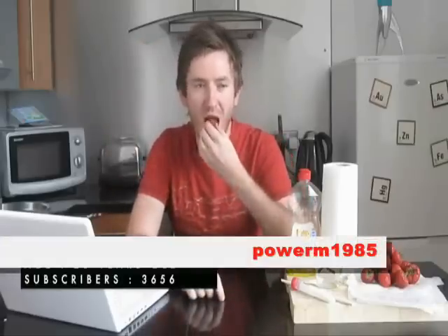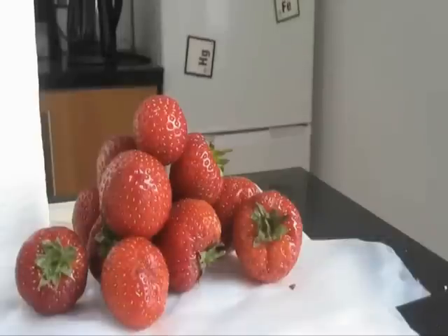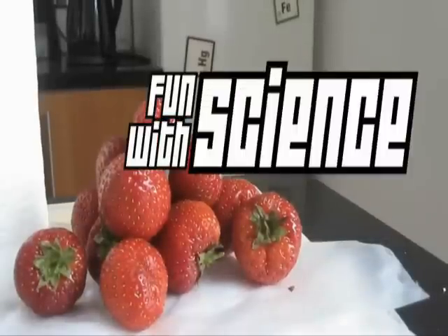Hey guys, it's me, Miles. And I really love strawberries. Now who's ready to have some fun with science?